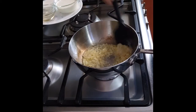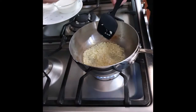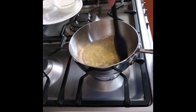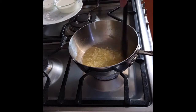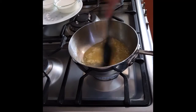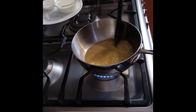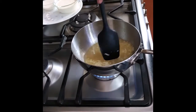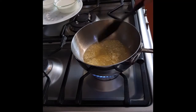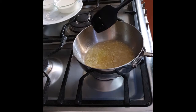Once the onion and garlic are soft, I'll deglaze the pan with white wine. Why white wine and not red wine? Because I want my sauce to be white in color, even though there's beef in the dish. Make sure you scrape the bottom — you'll notice the brown bits are lifting off and going into the sauce. Let this simmer for a few minutes so the alcohol evaporates, because we only want the flavor from the wine, not the alcohol.